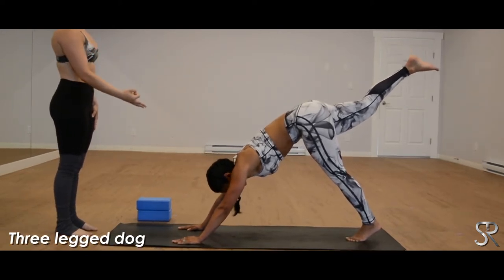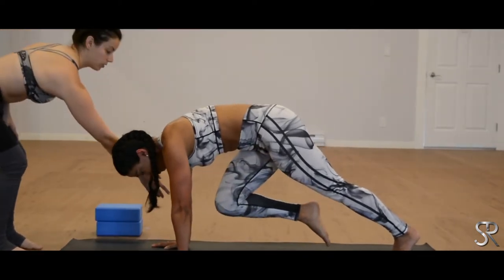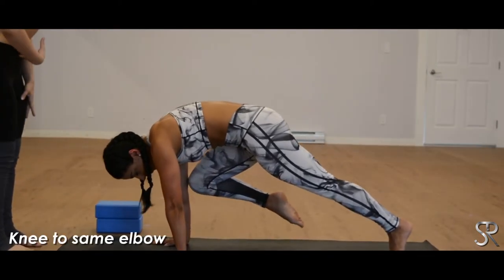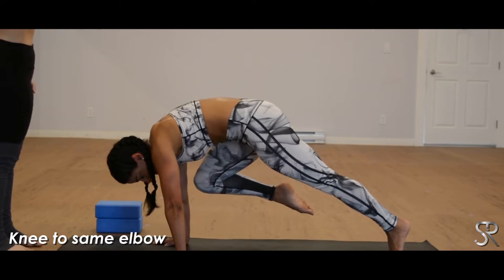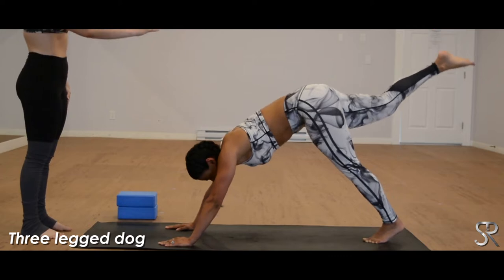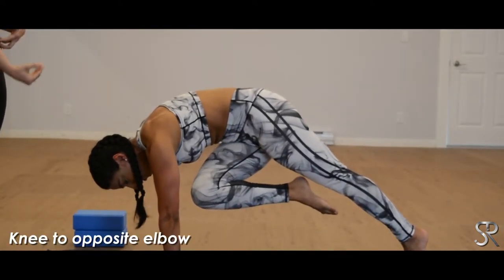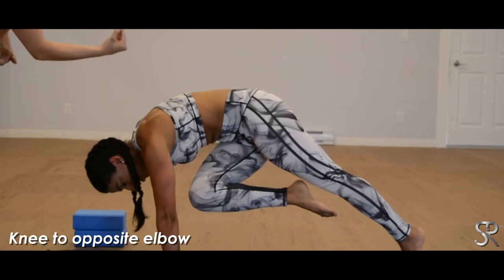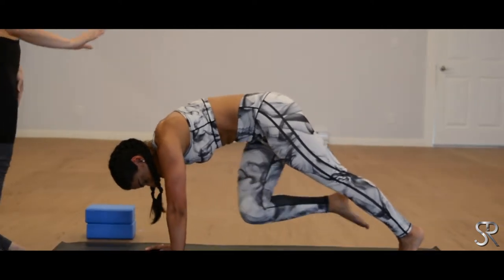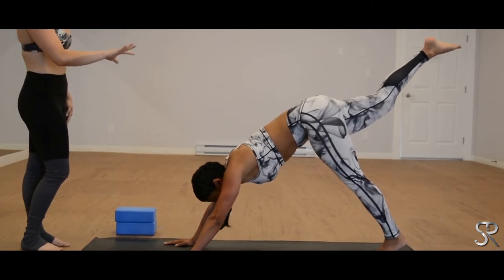Exhale, press it back into your three-legged dog. And now bring it through — bend the knee, shoulders come forward. Bring the same knee to the same elbow, so now you're reaching over here. Core is engaged, suck the belly in, and extend it back. Three-legged dog. Now right knee comes in to meet your left elbow — draw the knee in, twisting the hips a little bit. Core is engaged. Try to get that knee up off the ground as high as you can, and extend it back into your three-legged dog. Exhale, lower the right foot down, downward dog. You can repeat that three times.